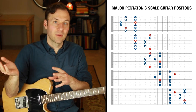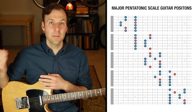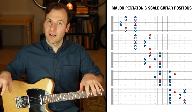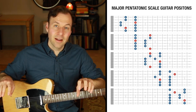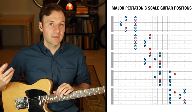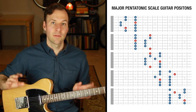Then we'll start to understand how we can use the same physical scale form to play other types of scales — that's how we start to play modes too. For example, these five major pentatonic scale patterns are the exact same physical scale forms as the minor pentatonic scale. When is it major pentatonic and when is it minor pentatonic? It's neither or both if it's just a collection of notes. It's when we play real music and treat one of those notes as the root that it becomes one or the other. So we have to give special attention to the root when we practice.